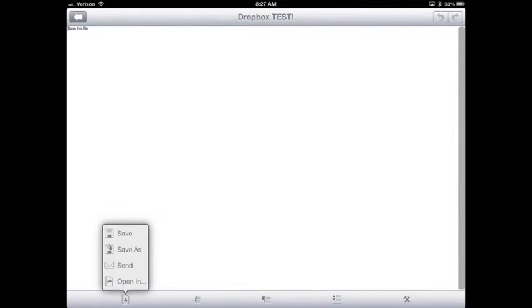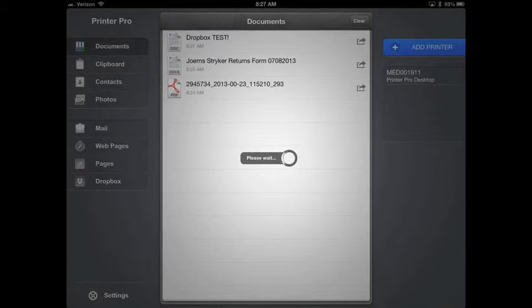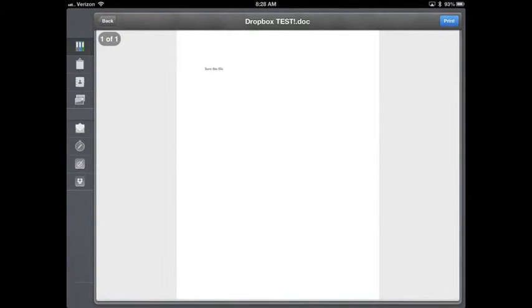We're going back to the Dropbox test document from the Dropbox video. As you can see, I can open it here as well — open in Printer Pro — and it's going to go ahead and open and prepare this document in Printer Pro, which will then allow me to print it. Most applications that let you download, edit, or view documents on your iPad will allow you to print through Printer Pro. It's so easy — actually easier than having any printer — and you won't have any problems with the Stryker VPN.